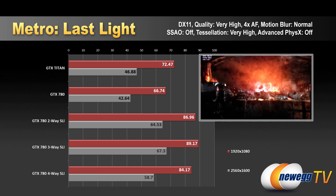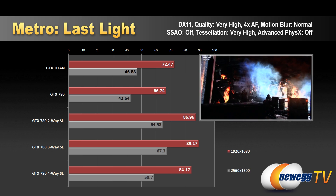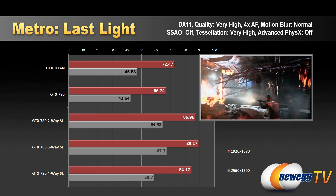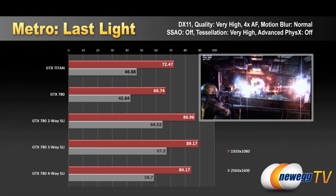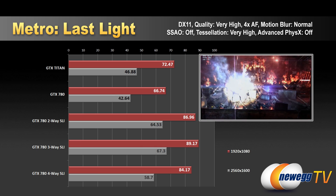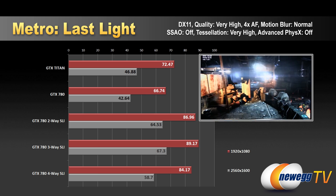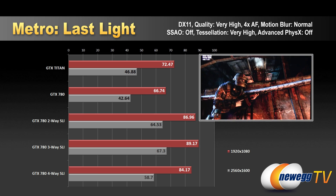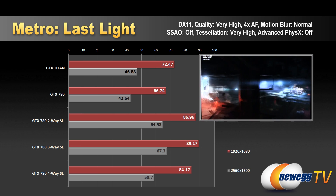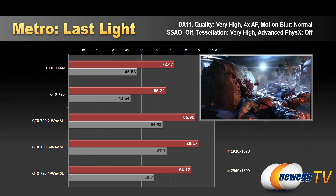Finally, Metro Last Light — another really taxing game. At 1080 we were fine for 60 FPS gaming: 66 with a single 780, 86 with two-way, 89 with three-way, then a drop back down to 84 with four-way SLI — not optimally configured for four-way with the 780s. At 2560x1600 we again saw a nice jump from 42 to 64 from single to two-way, up to 67 with three-way, then back down to 58 with four-way — not taking advantage of that fourth card.